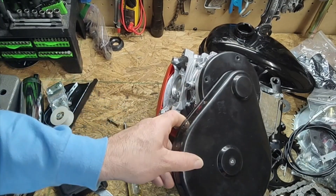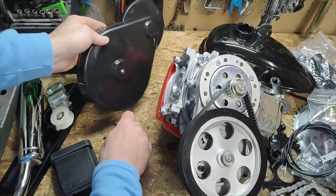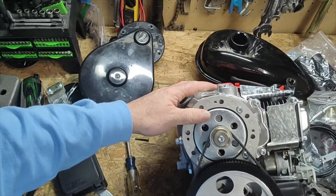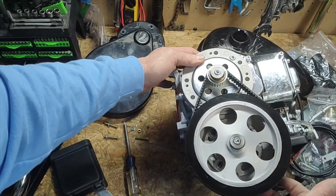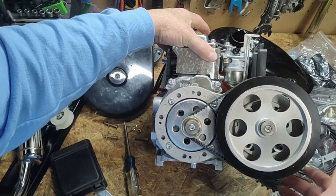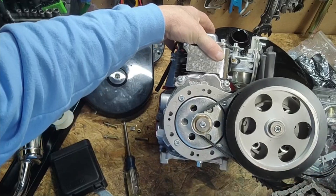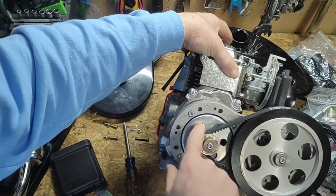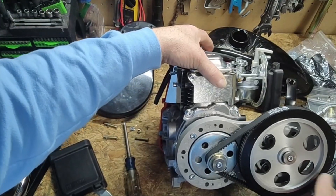Gotta grab that washer before I lose it. Wow, look at that — not bad at all. That's some nice machining in there. The clutch is pretty balanced too — look at that, you know how the bell housings usually wobble? I'm impressed so far.